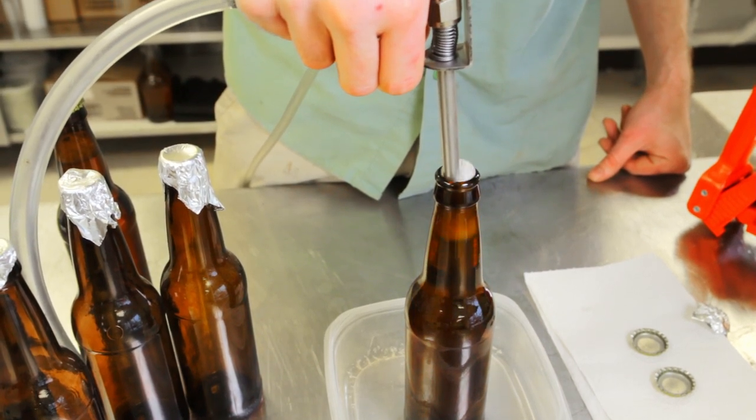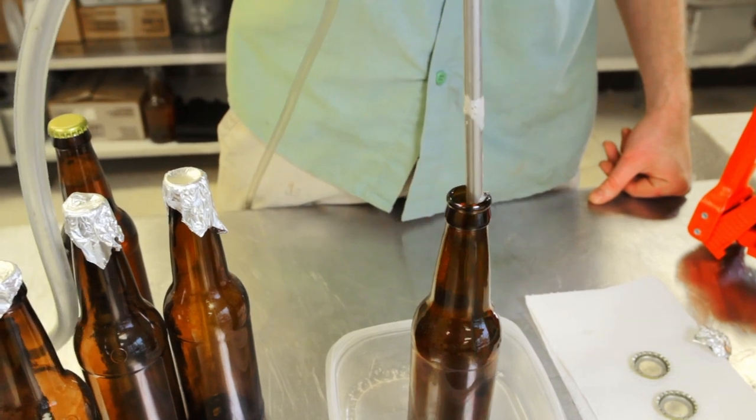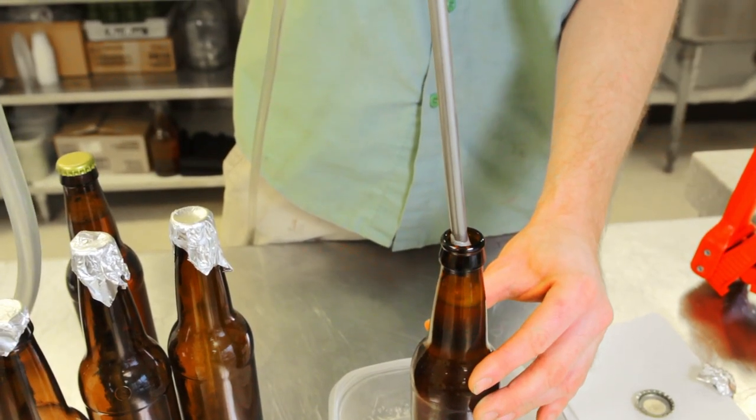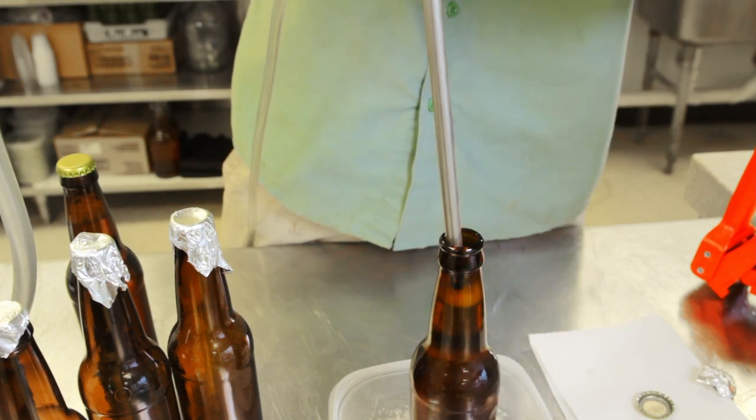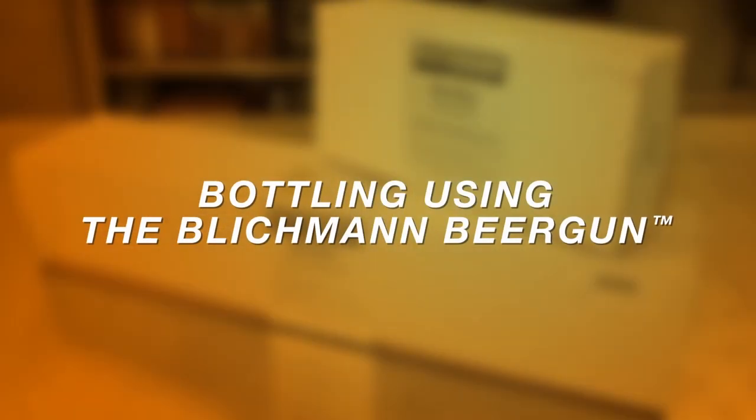The beer gun eliminates all the problems encountered when filling from the keg with more traditional methods. What's more, the head space can then be once again purged after filling, eliminating any lingering oxygen that may be present in the head space of the bottle.